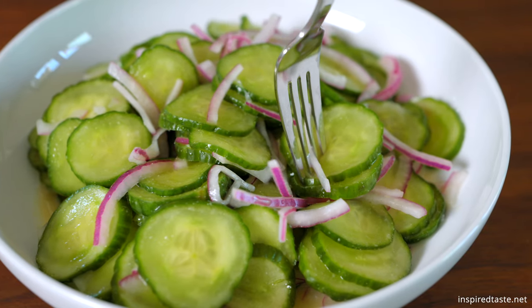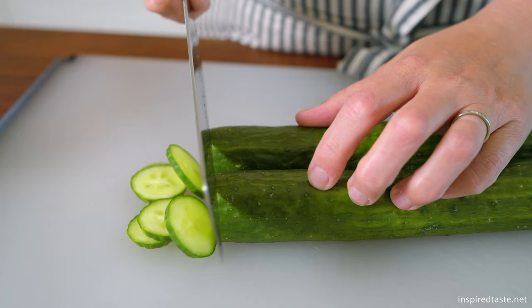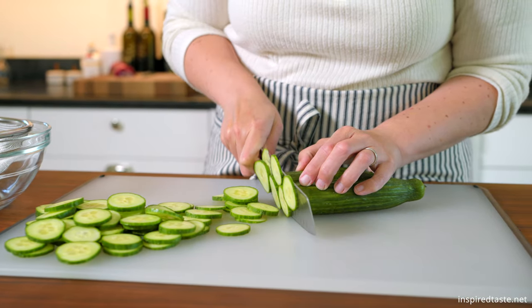We love this cucumber salad with its sweet and tangy dressing. Slice one and a half pounds of cucumber. If your cucumbers have thick waxy skin, you can peel them before slicing.